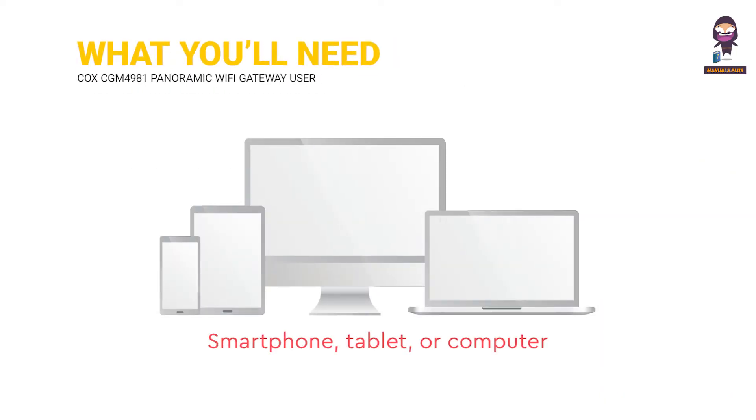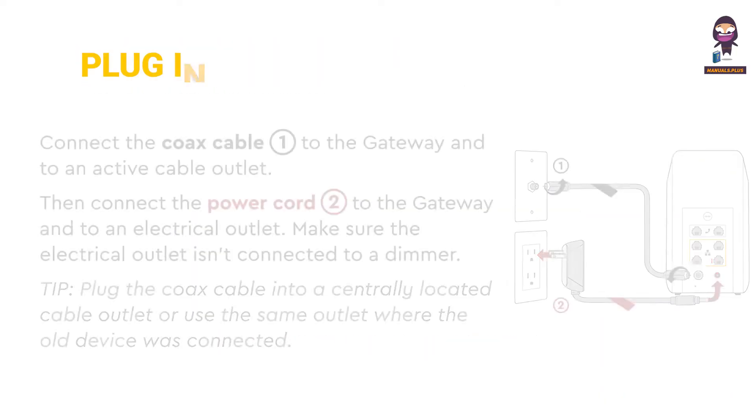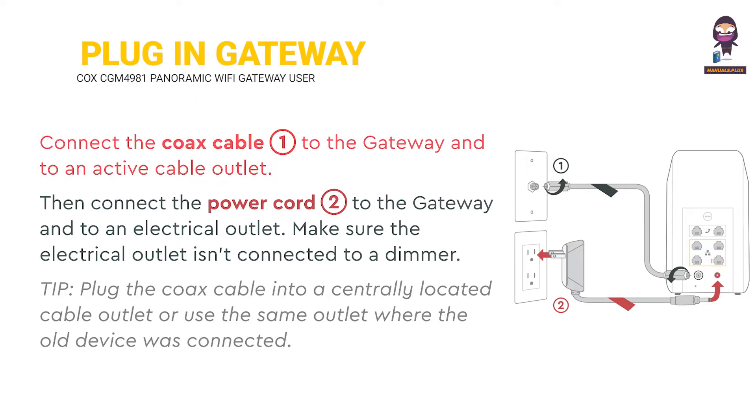What you'll need: a smartphone, tablet, or computer. To plug in the gateway, connect the Cox cable to the gateway and an active cable outlet. Then connect the power cord to the gateway and an electrical outlet.